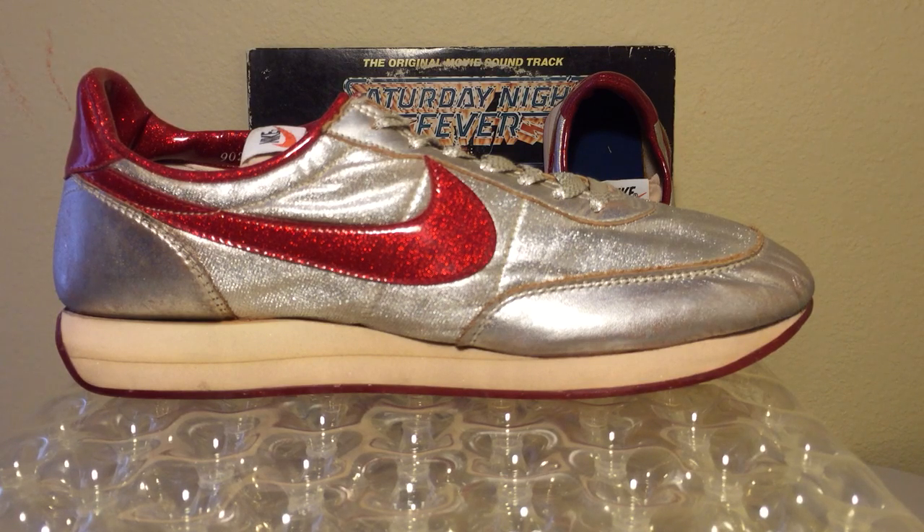Remember that Nike got its start in 1972, and the Shoesium was all about curating the history of Nike, but using Nike shoes as a springboard to talk about pop culture and everything going on in the world. So these shoes were pivotal in the Shoesium — it was all about capturing the essence of each era, and what better shoes than the Nike Discos?